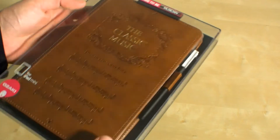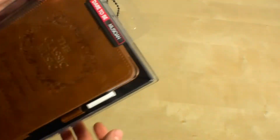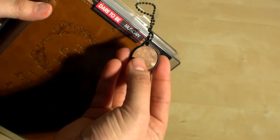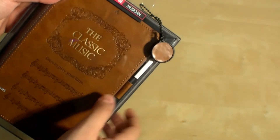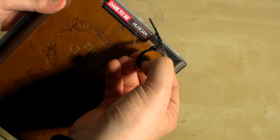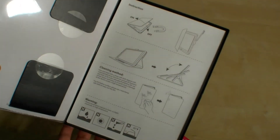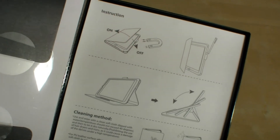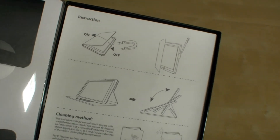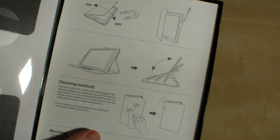You have a stylus included here. The packaging is really elegant — you can see the whole product through it. You also get a keychain made from the actual material of this case, so you can already feel the quality before unboxing. You can see how to use the case, and it has a magnet on the lid to keep it closed. There's also a slot for the stylus and a built-in stand.